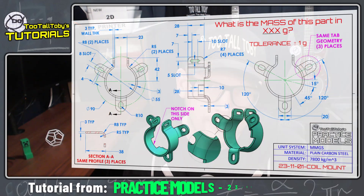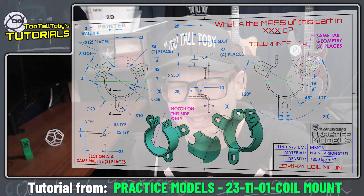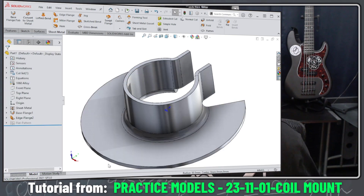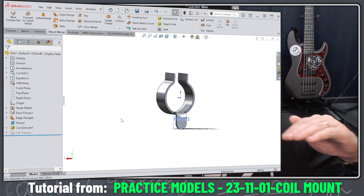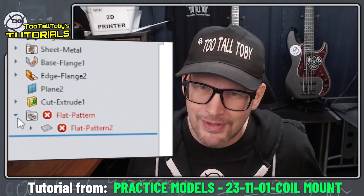Hey, what's up everybody and welcome to Two Tall Toby's Tutorials, where today we're going to take a look at this coil mount model. A lot of people looked at this in the practice models challenge and were asking me in the comments how I would model this and would I model this with sheet metal — and the answer is no. Once I created the pattern of those three little mounting tabs on the bottom, I couldn't get the thing to flatten, so don't do it as sheet metal.